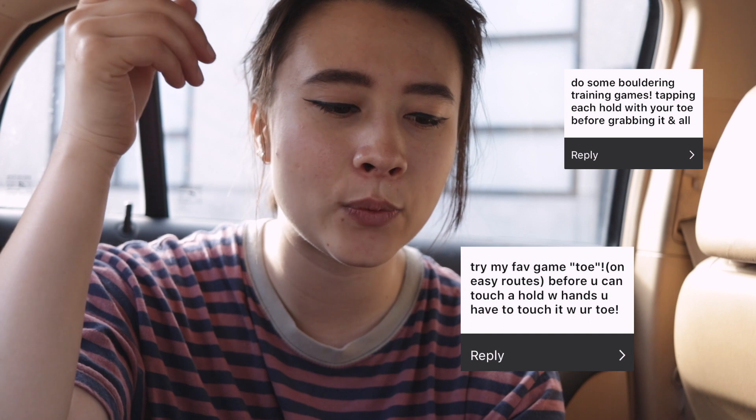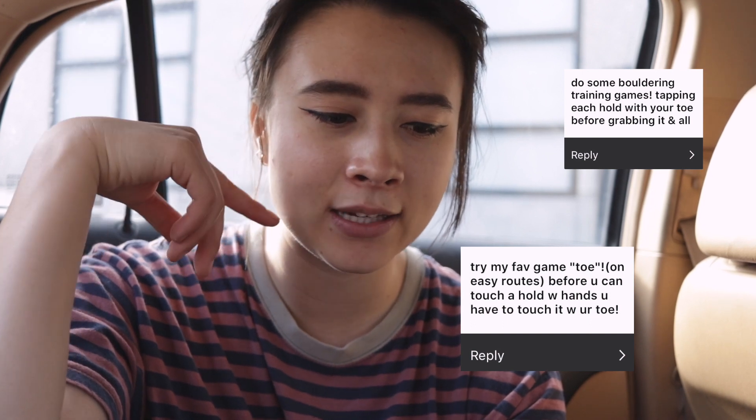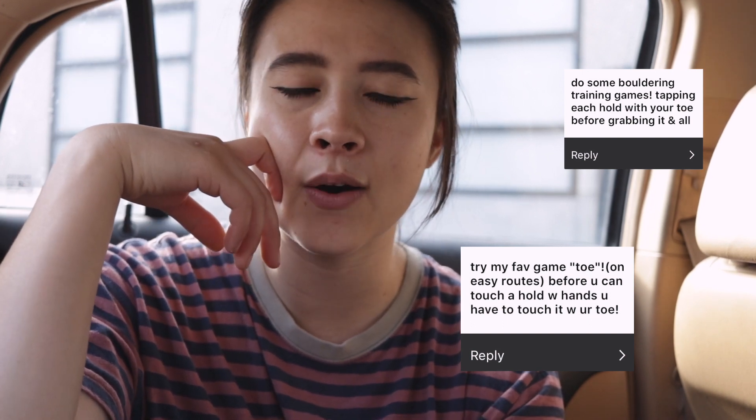Bouldering games: tapping each hold with your toe before grabbing it. I think this sounds like a really good warm-up activity. I don't think that I would be doing this on anything I'm projecting, so let's just start off with that.